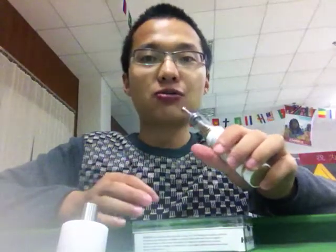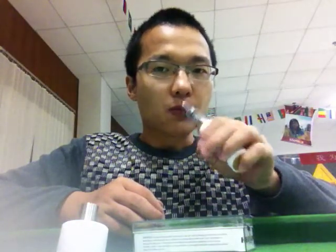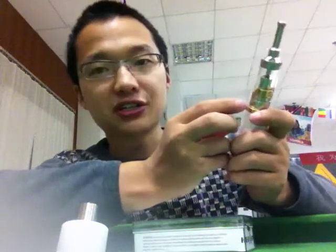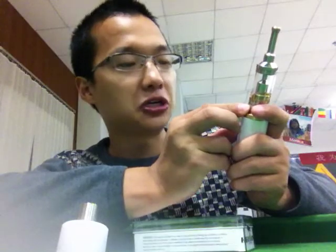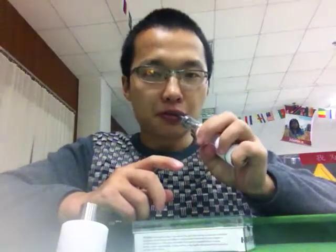Not bad, it's good. I have a very good feeling — no burning, no burning smell. It has very good performance. You can adjust the airflow from here. We adjust the airflow a little bit so you can get a huge vapor. Okay, now let's vape.